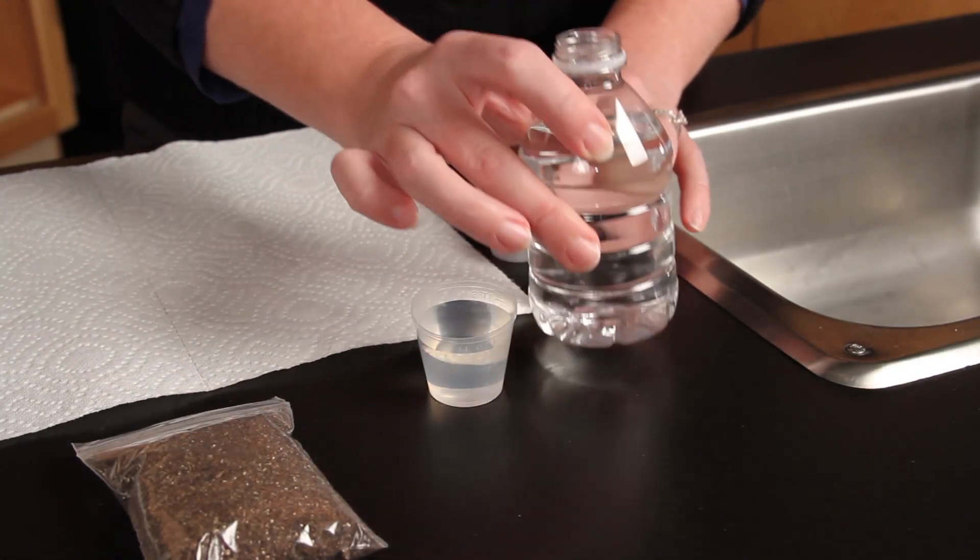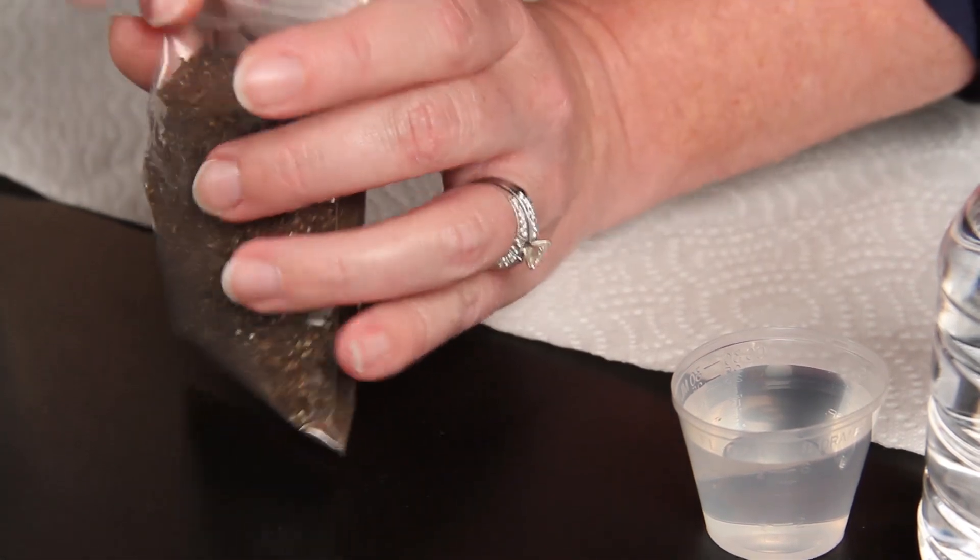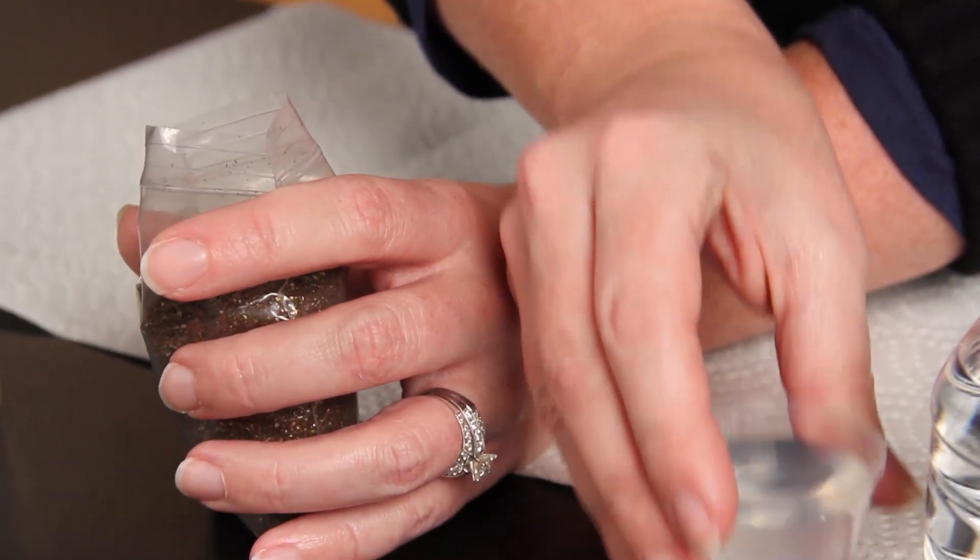Pre-moisten your bag of soil by thoroughly mixing in 20 milliliters of water to your soil.